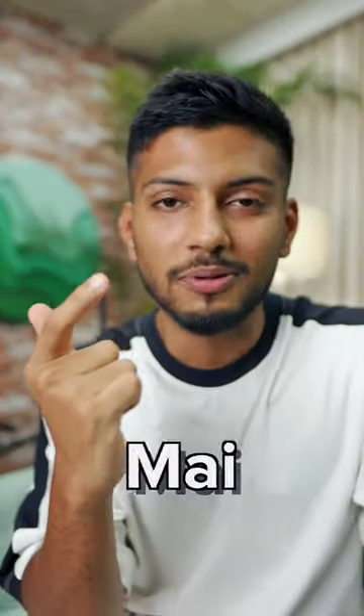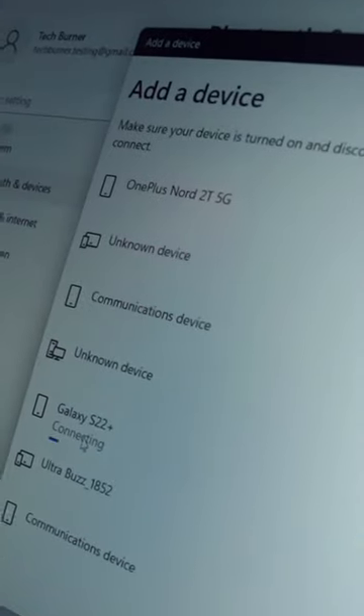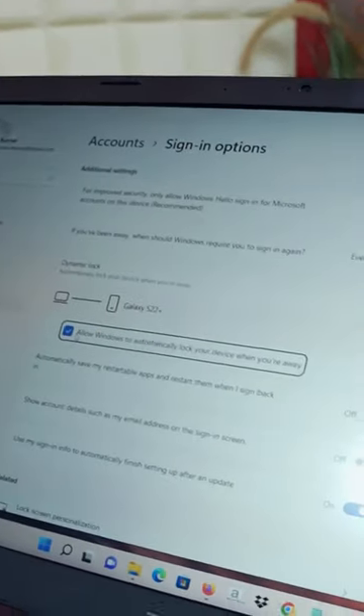You can lock your PC in one second. In Settings, search for Dynamic Lock. Then pair your phone with Bluetooth, and your laptop will lock automatically.